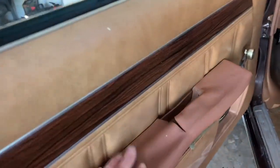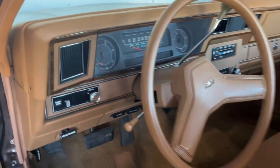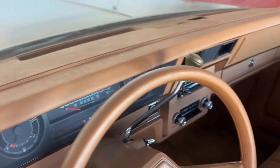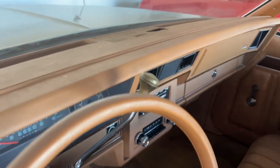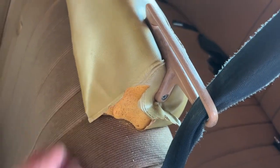The interior — other than the armrest, which is cracked up — the dash is incredible. Where the speaker is has a couple little things, but the original seats are in good shape other than the headrest. The back seat looks like nobody's sat in it, it's crazy. The windows are all in good shape.